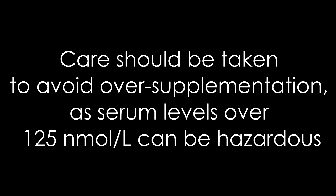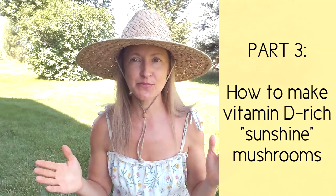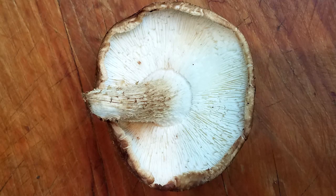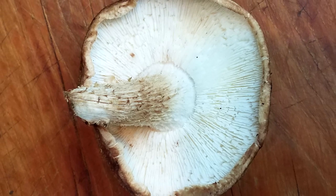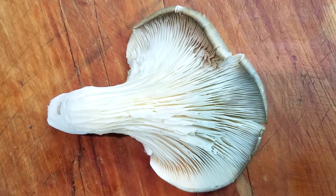Care should be taken to avoid over-supplementation, as serum levels over 125 can be hazardous. Now let's get into part three: step-by-step how to make your vitamin D-rich sunshine mushrooms. I've got organic oyster, shiitake, and button mushrooms here. The underside of the shiitake has exposed fins — gill-like structures. It's this fin exposure that generates the hyper-production of vitamin D. Since shiitakes have a lot of fin exposure on the underside, they make a great choice.